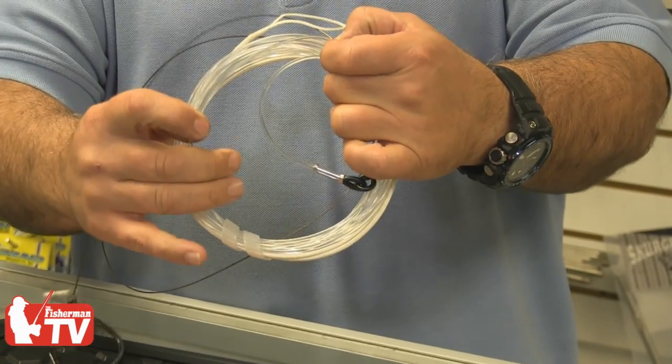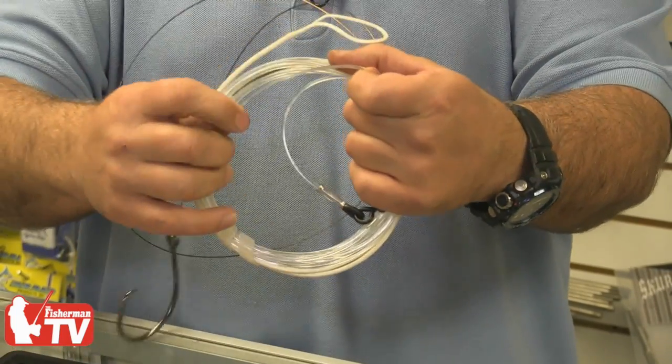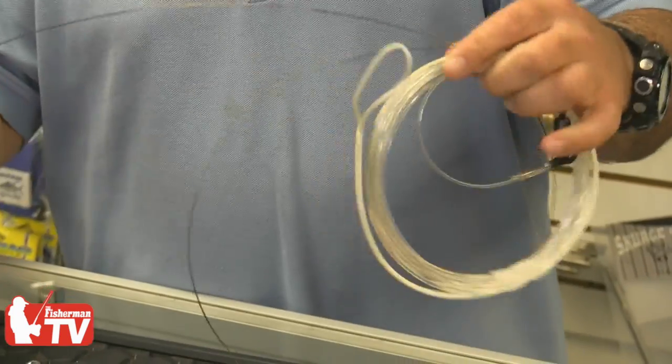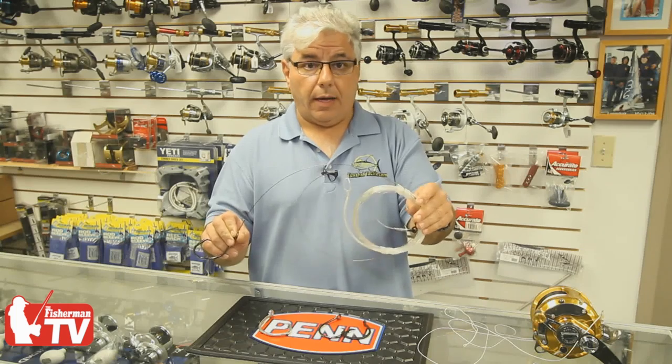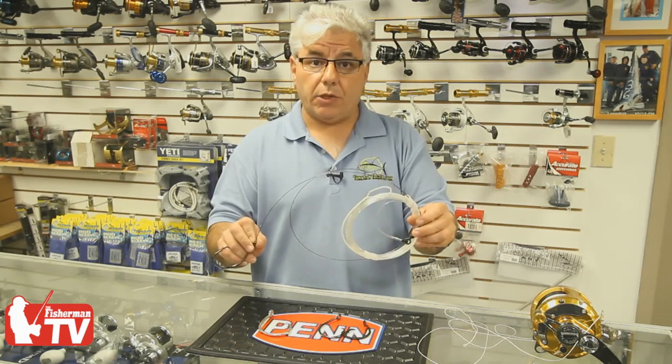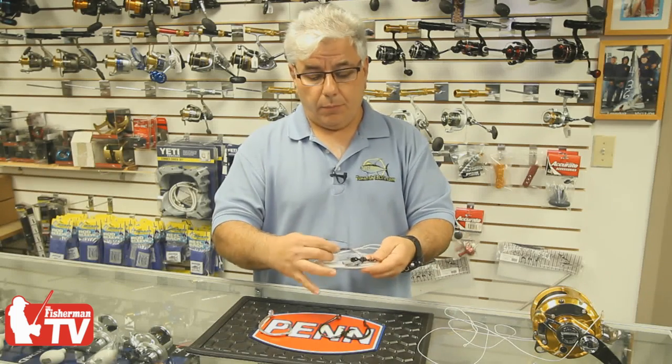I've used this system for about 15 years now with circle hooks. I've placed three times in the Hudson Anglers tournament, won the Hudson Anglers Calcutta three times, and I think it's the best way to shark fish. If you have any questions, be sure to come down to the shop. We have been proponents of the circle hook rule for many years and are really happy to see New York State step up and adopt this regulation. Trophy Tackle is the place to come if you want to get dialed in on how to fish circle hooks for sharks.